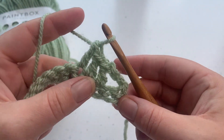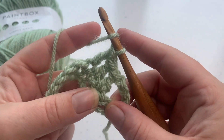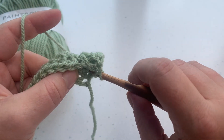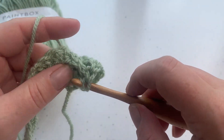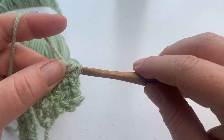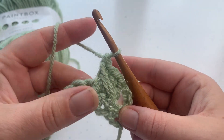To get the cross, we work into the stitch that we skipped. Yarn over as if to do a normal double crochet, reach your hook back, and insert it into the skipped stitch. Yarn over and loosen your tension on your yarn because we're going to bring this loop all the way up to the same height as our stitches. Then yarn over, pull through those first two loops, yarn over, pull through the last two loops to complete that stitch — and that's how you cable.